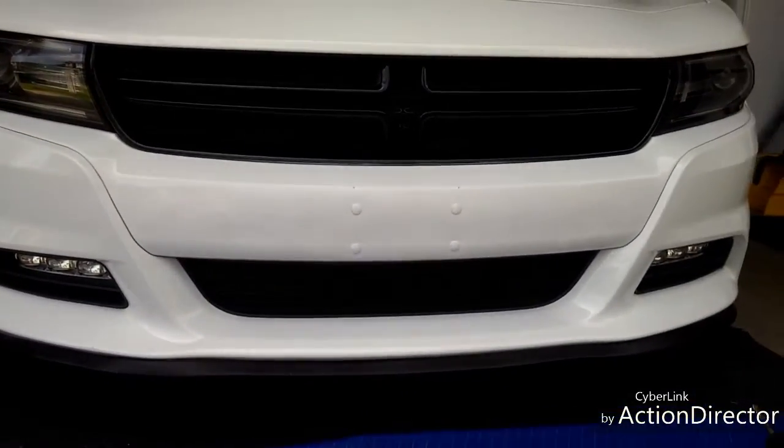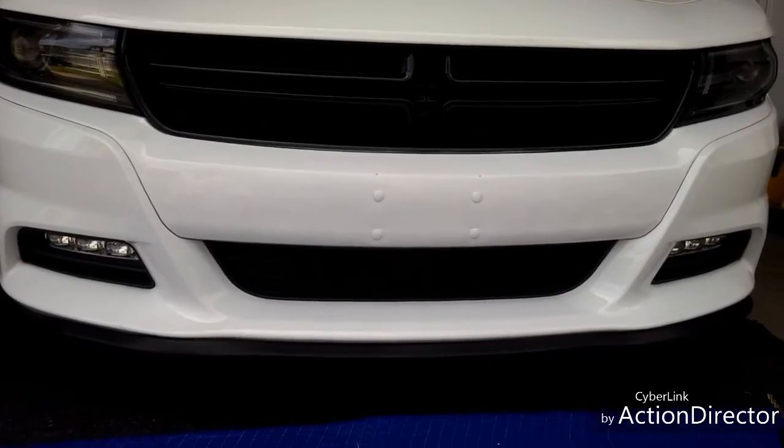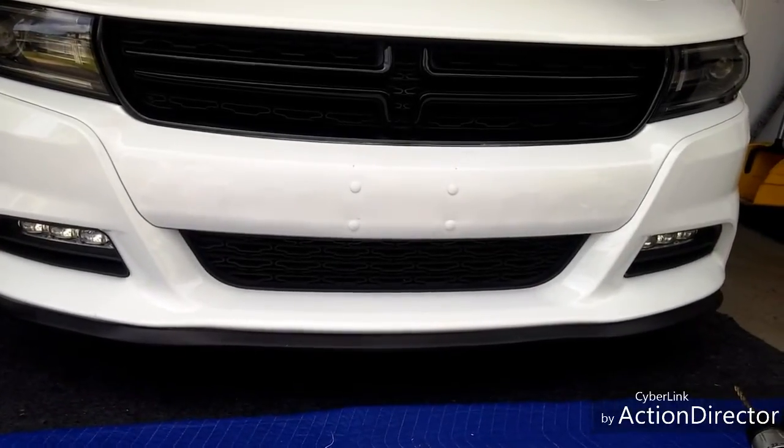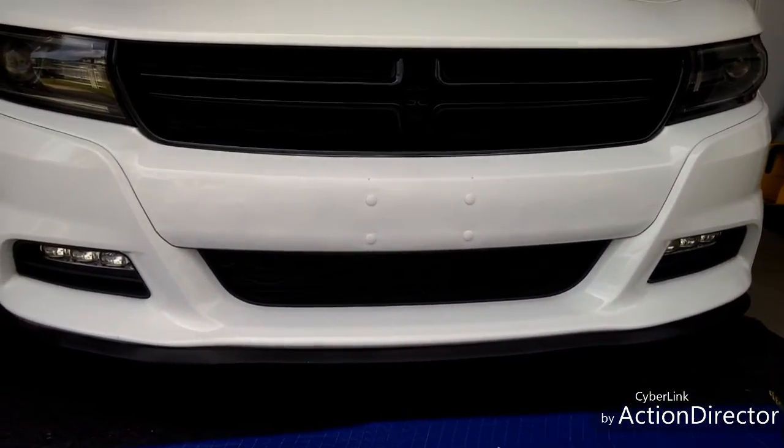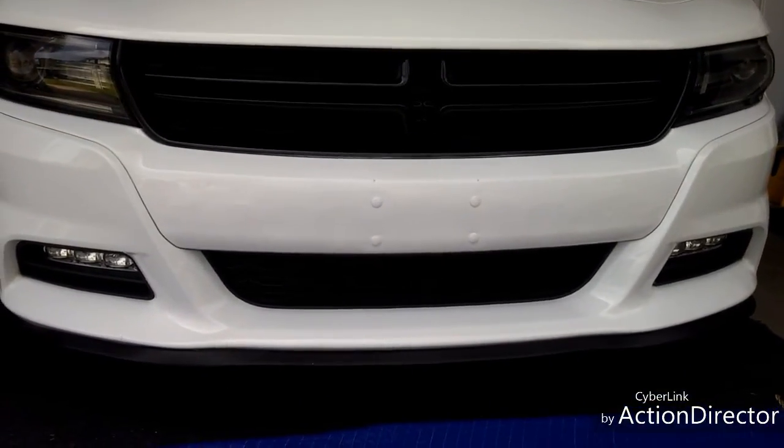Comment below and let me know what you think about this little facelift. I can always put my front license plate back on — that's what I love about it, it gives you that option. Let me know what you think. This is Ryan from Riding in Style.